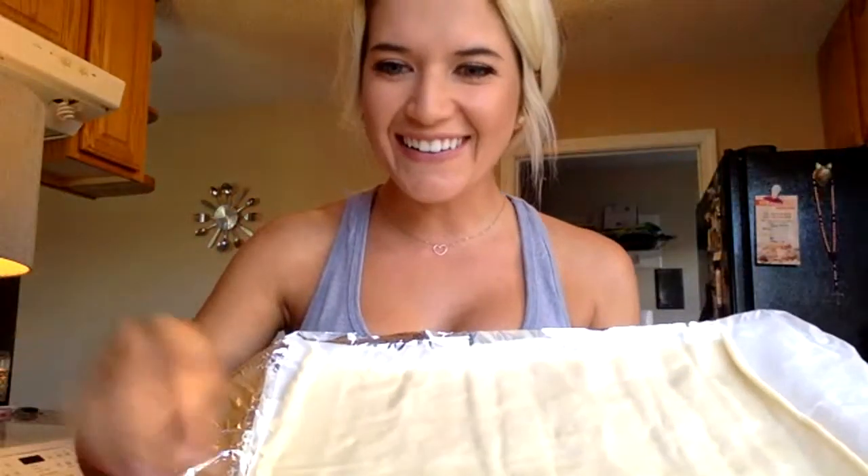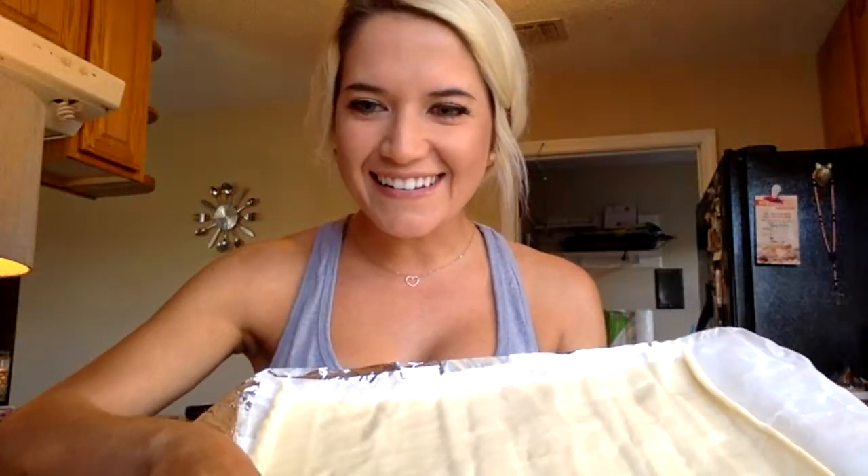After you have your crust rolled out like this, you want to set your oven to 400 while you're preparing everything. This is basically going to be whatever you guys prefer to eat for breakfast. I eat like two to three eggs a day, so I like a lot of eggs — probably gonna fill this up with eggs, bacon, cheese, spinach, some turkey, anything.